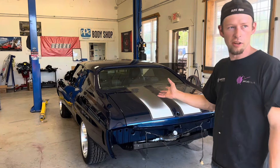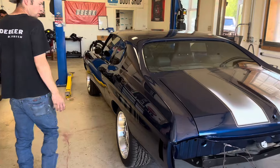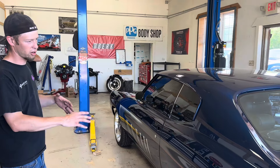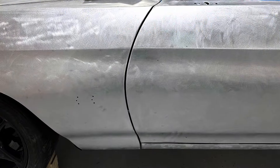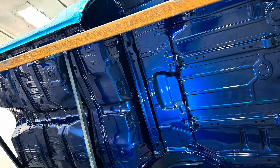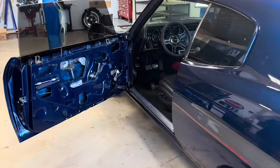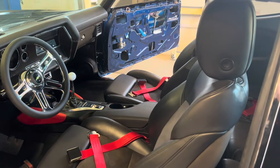This is the '70 Chevelle. Tyler's been finishing up here. We did a lot of work to this car — it was built a couple years ago and we pretty much rebuilt it. The way it was done, the gaps weren't very good, nothing fit. We're working on getting the inside back together. We've got CTS-V seats, front and rear.